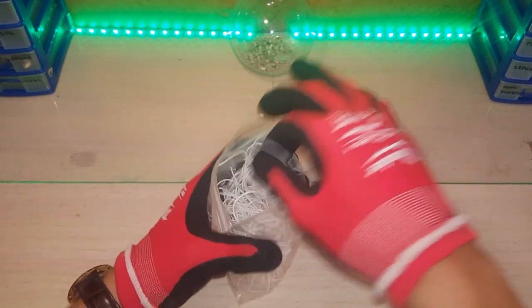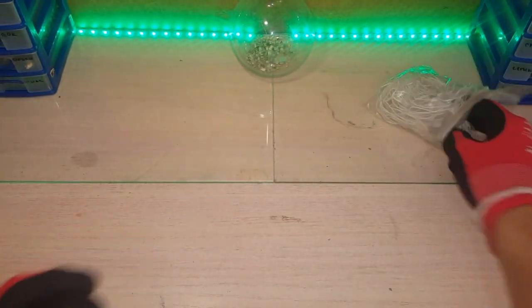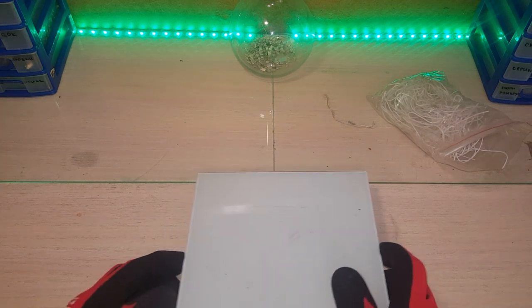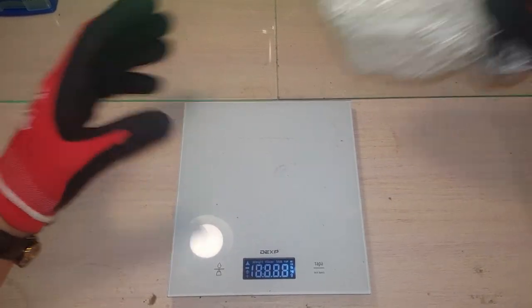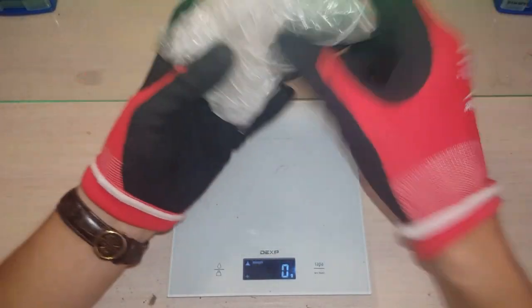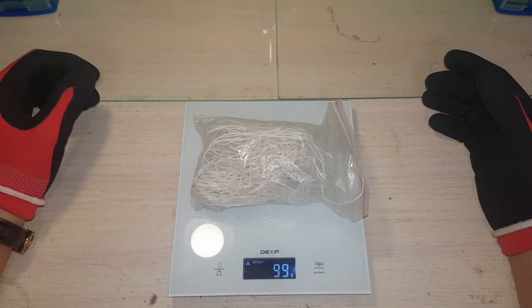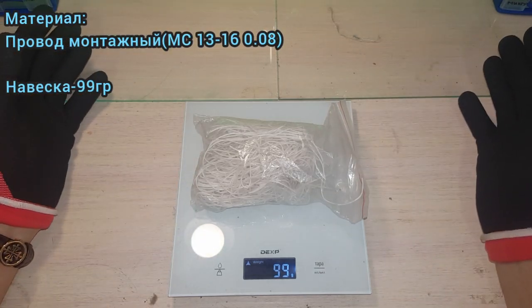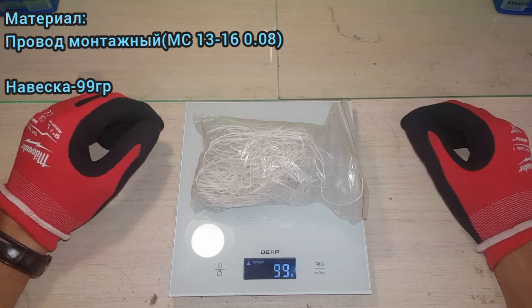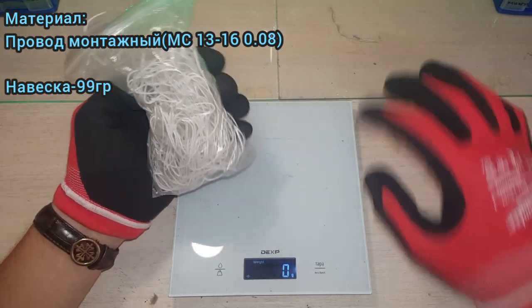It is a broken wire, so we don't want to make a net — we'll do it with a net and weigh it. Now I'll put the weights on, because the little weights will not be fixed. I'll put the weights up — 99 grams from this material. I think it will be about 3 grams for the spool.